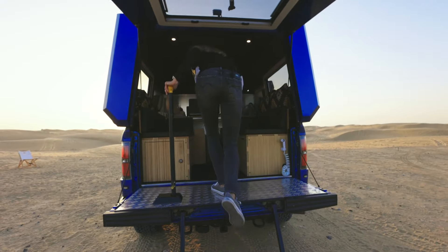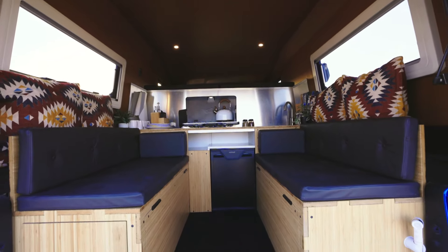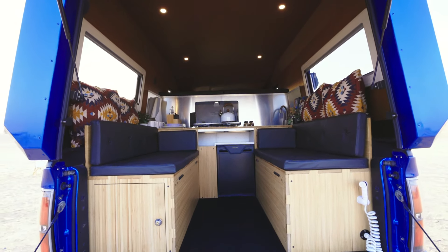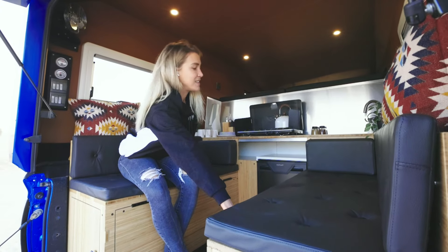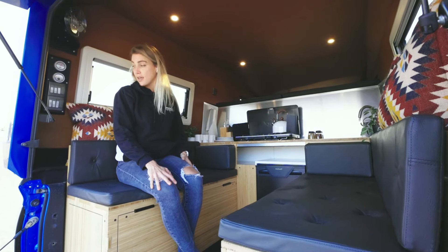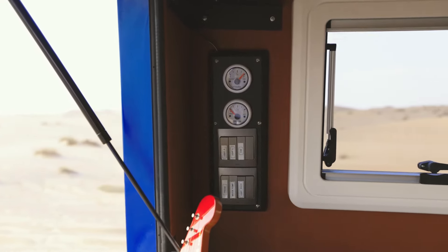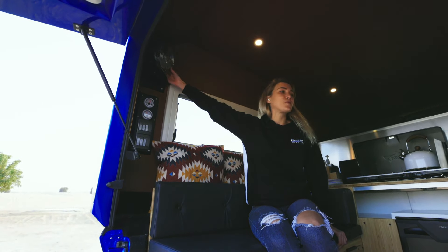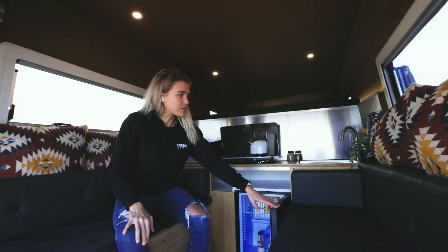The entire interior has been designed with faux leather and a bamboo kitchenette. You have some storage space underneath this seat as well, and you'll find all your switches and your water level gauges over here. It has cute little vintage air vents and a fridge over here.